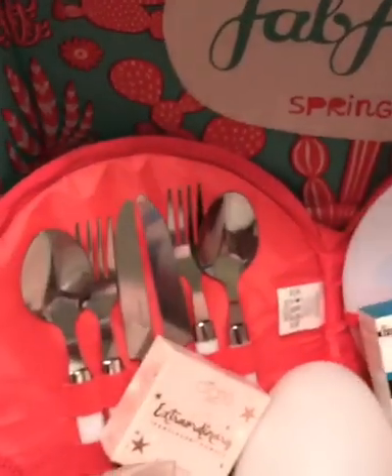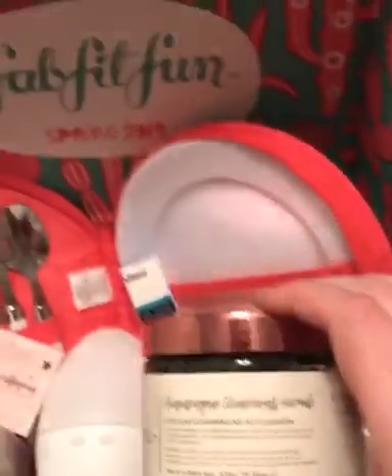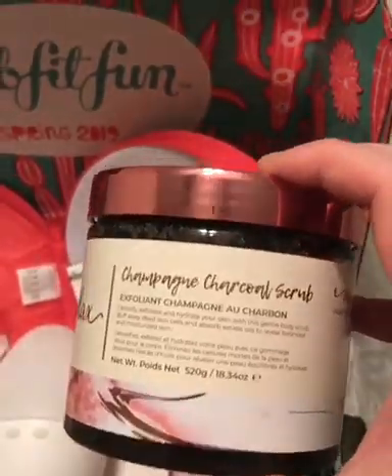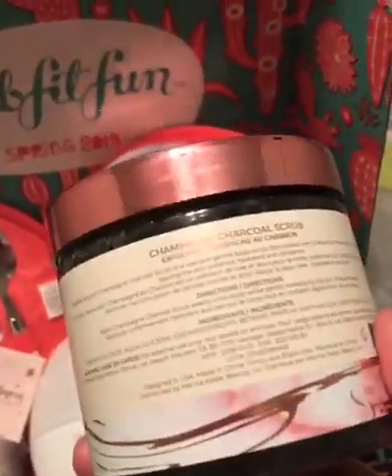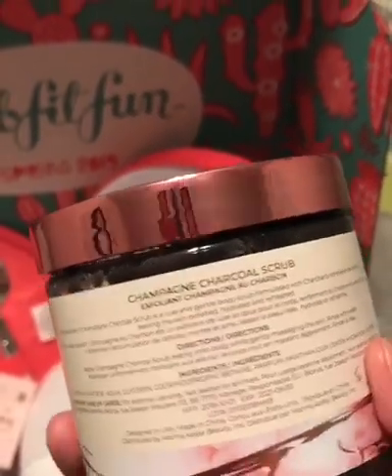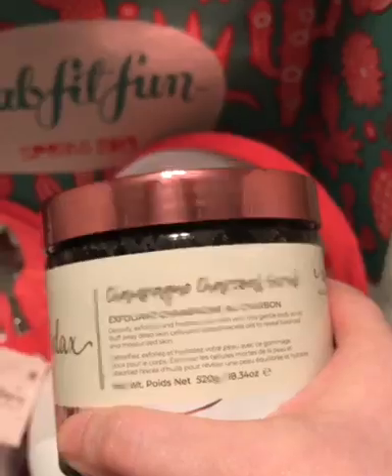Probably my favorite body care item that came in is this scrub — a champagne charcoal scrub. I cannot wait to use this. The great thing about the charcoal — it's a big trend right now in beauty items — charcoal is detoxifying. So I cannot wait to give this a try, and I am so excited.